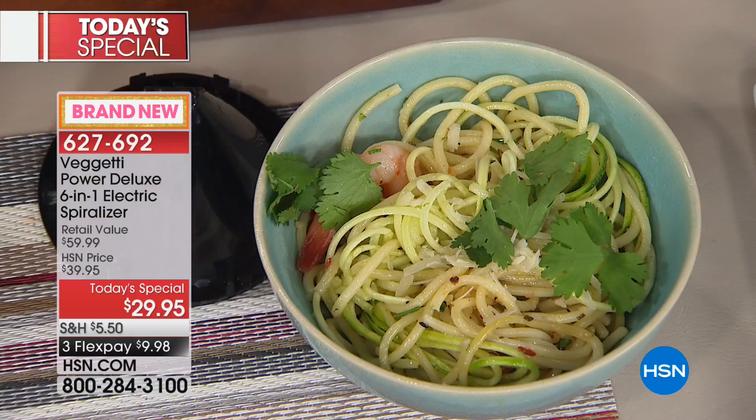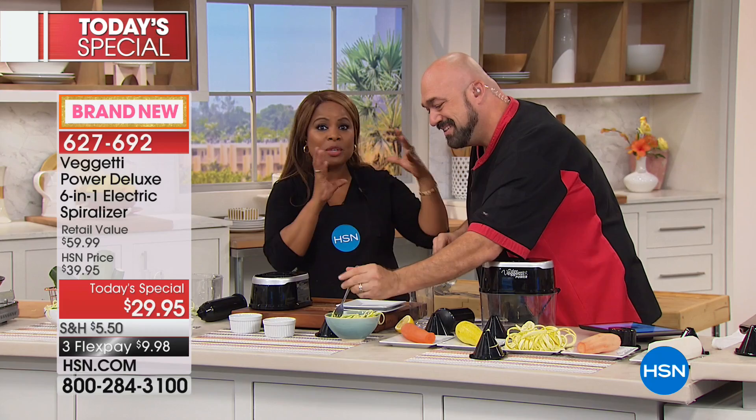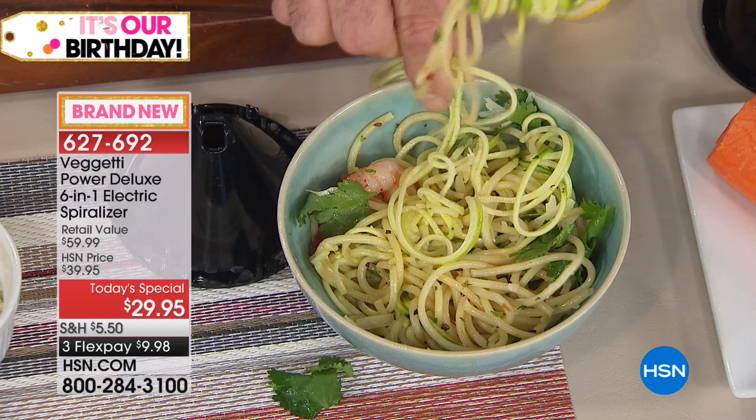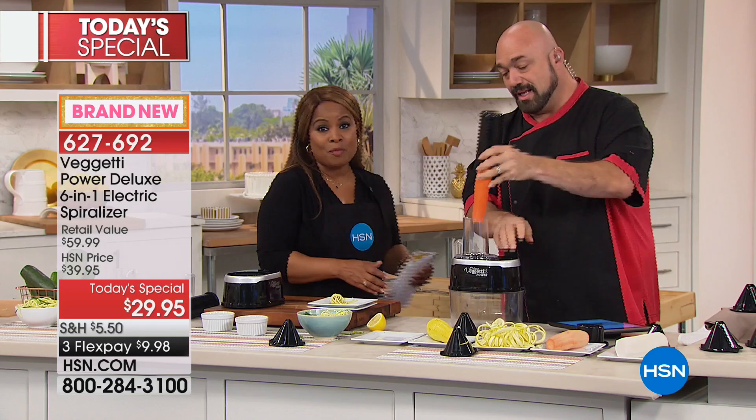We're taking all the vegetables that you love — whether you like the thin spaghetti, whether you want a ribbon style, whether you want more of a fettuccine style, whether it's a fruit or a vegetable. Maybe you're on a low-carb diet, the keto program, or the paleo diet. We are all trying to reduce calories or reduce the amount of carbs, and this is an amazing way to get vegetables into your home without all the hard work, because the machine does the work for you.